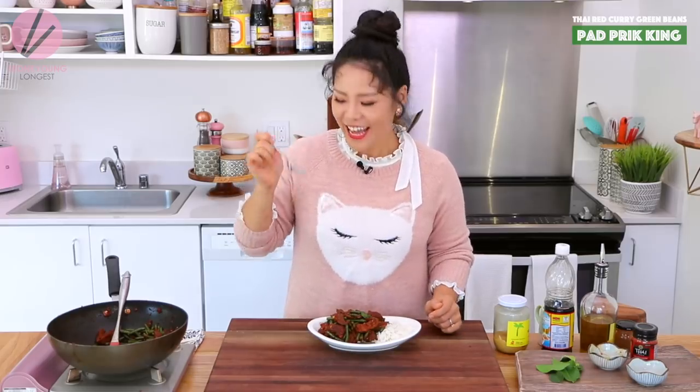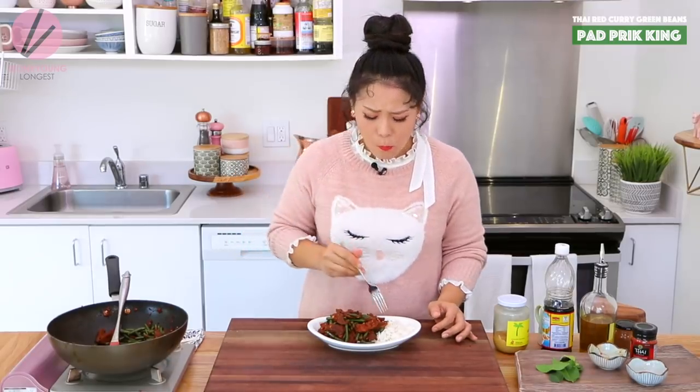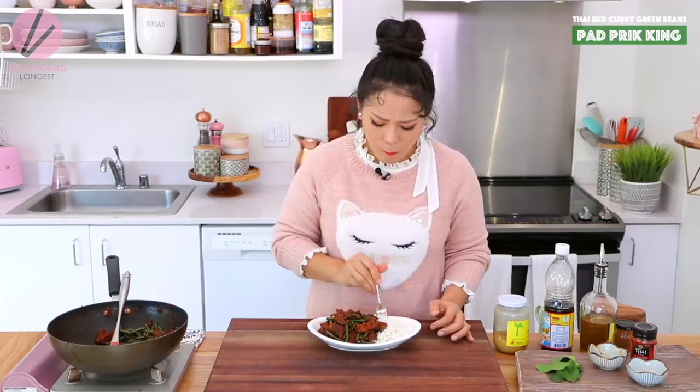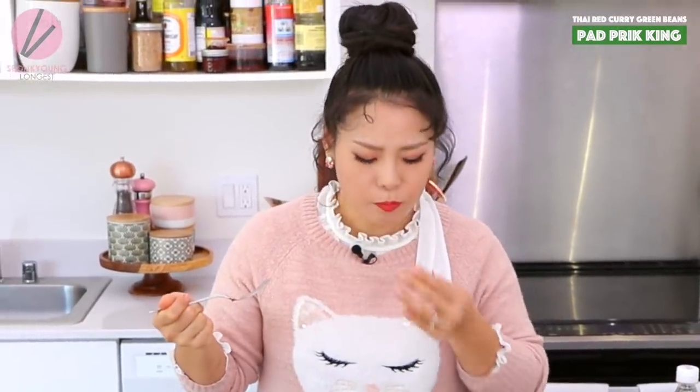Are you ready? In Thailand they actually use a fork — chopsticks are not used traditionally. So I'm going to eat my Thai food with a fork too. I just want to chew and swallow and eat it. It seems like breathing is wasting all my time.